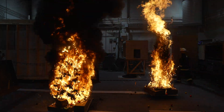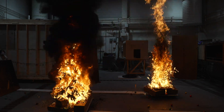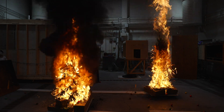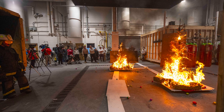I definitely noticed that the smoke the real tree produced was a lot clearer — somewhat white, something you might see over a campfire. Whereas the fake tree produced a very thick black smoke, which typically indicates that the combustion happening is producing a lot of toxic byproducts.